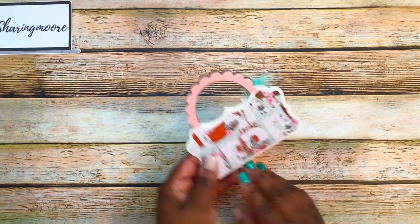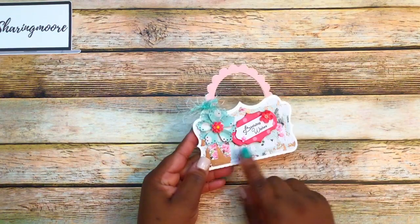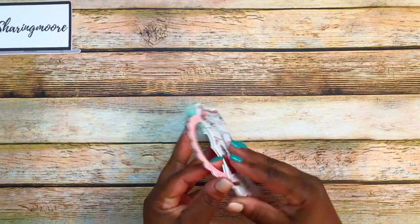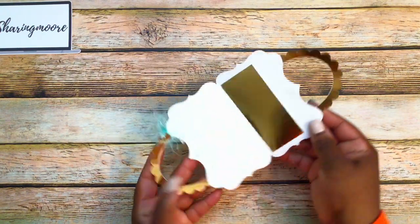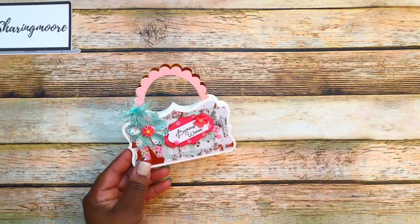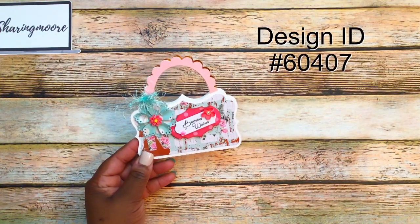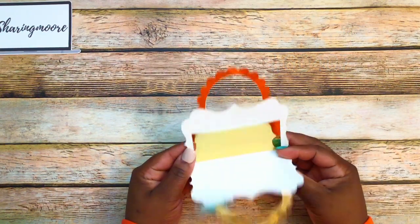I used some eyelash trim on the top. This is what the back of it looks like. I did a pink handle because I cut out some gold, but this is actually a rose gold. Then I did a velcro dot on the inside and used that gold paper for the inside. Here's a little pocket and there are my velcro dots. This is a gift card holder from my Silhouette — it's designed by Lori Whitlock and the number is 60407.